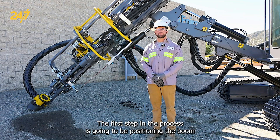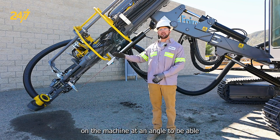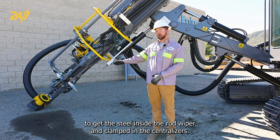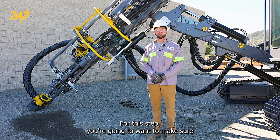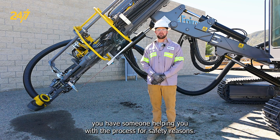The first step in the process is positioning the boom on the machine at an angle to be able to get the steel inside the rod wiper and clamp in the centralizers. For this step, you're going to want to make sure you have someone helping you with the process for safety reasons.